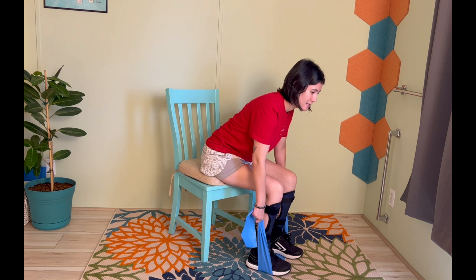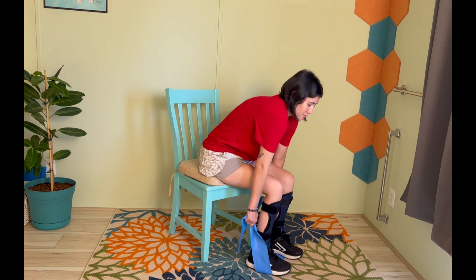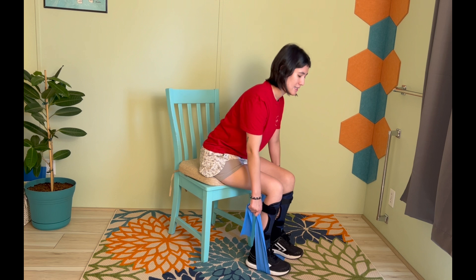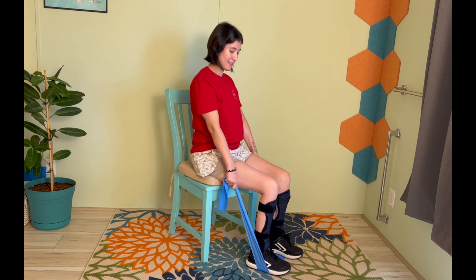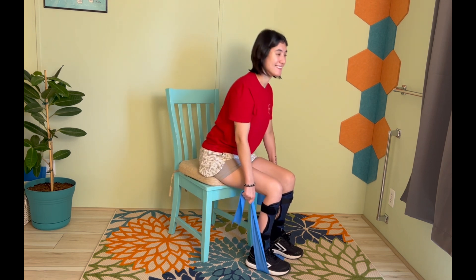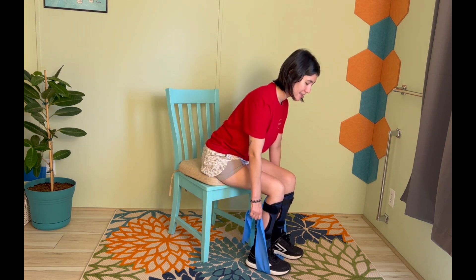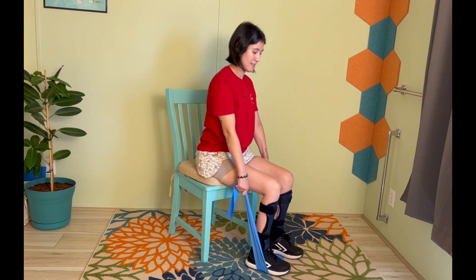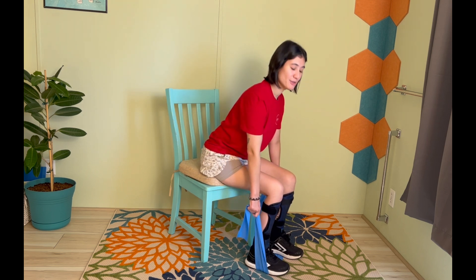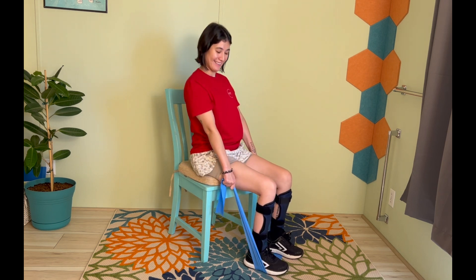I don't have enough resistance, so I'm going to go a little lower. Come on up and squeeze those glutes. Keep those shoulders back — don't hunch, keep those shoulders back. Exhale up, inhale down. Keep it going — really make sure you're turning that booty on, squeezing the butt as you lift up. So right here, squeeze the butt, lift up. Let's do two more. Last one — good work.